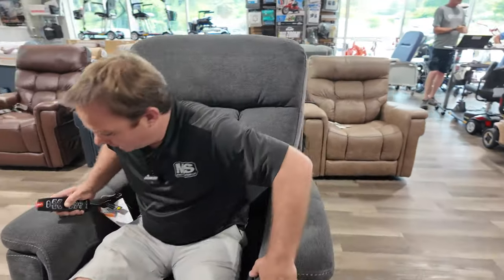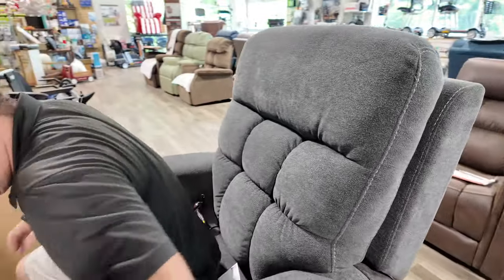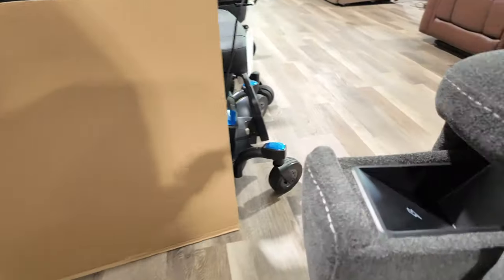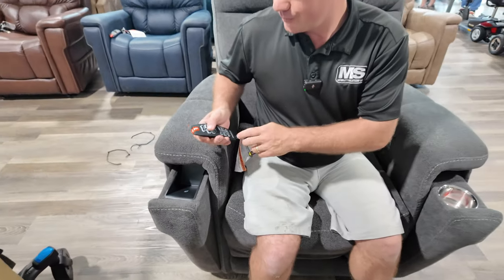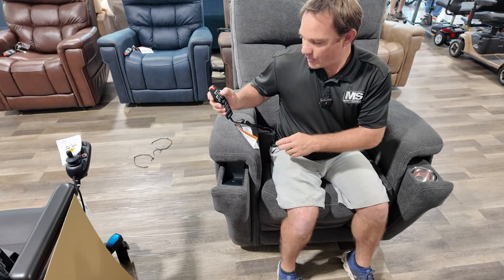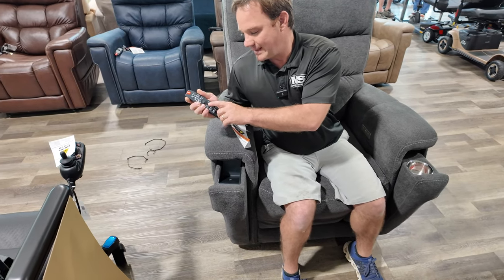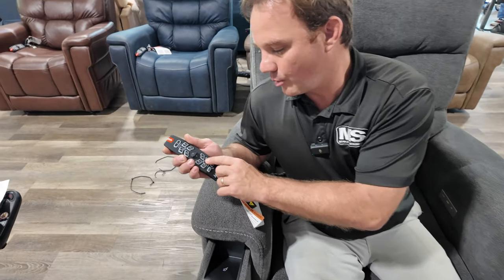Right here: cup holder, wireless charging port, USB charging port, memory button, power headrest, power lumbar — lumbar reclines the back and brings the feet up.